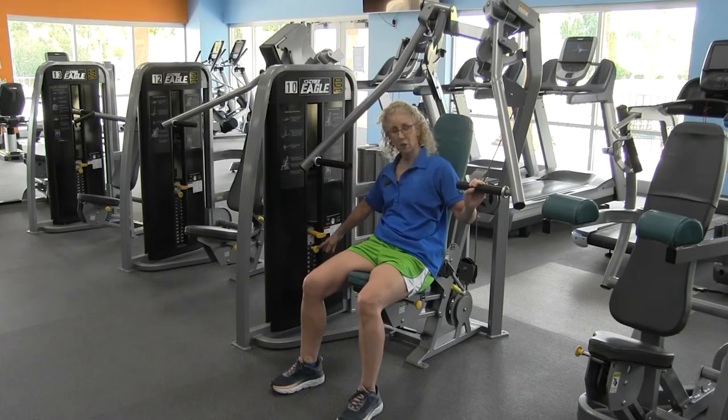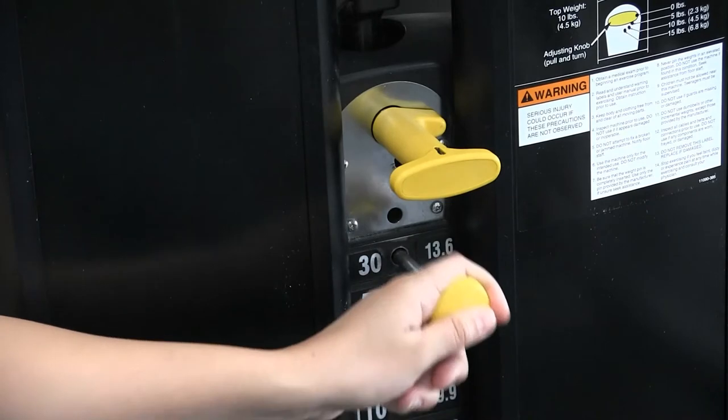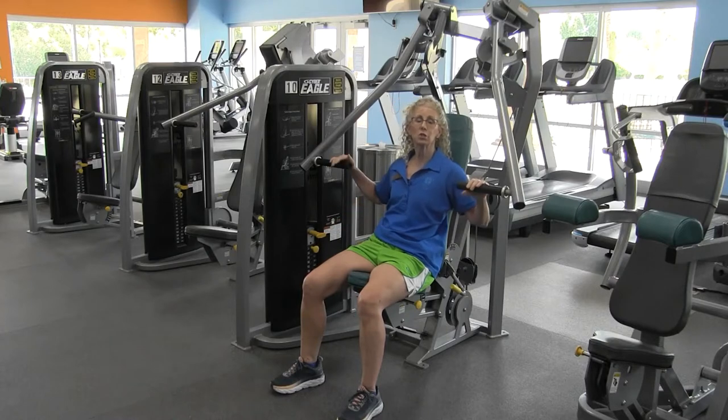We're going to adjust the weight that we're going to be using for our chest presses, and you should do between 10, 12, or 15 repetitions.